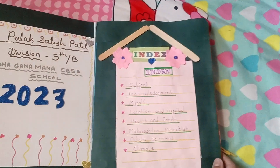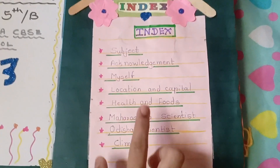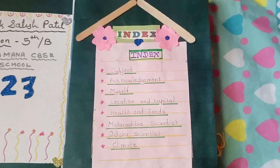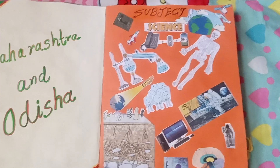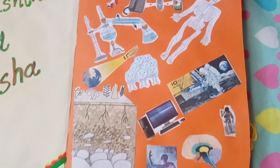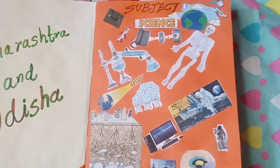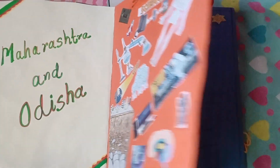Here is the index. Here is the subject and topic — Maharashtra and Odisha. These pictures I have cut from my old science book.